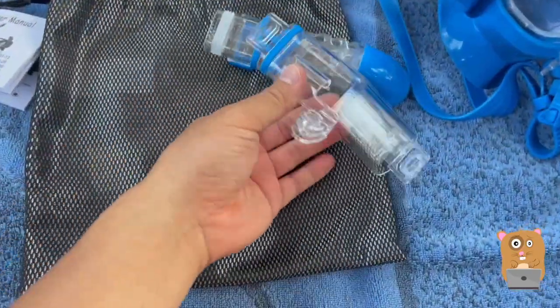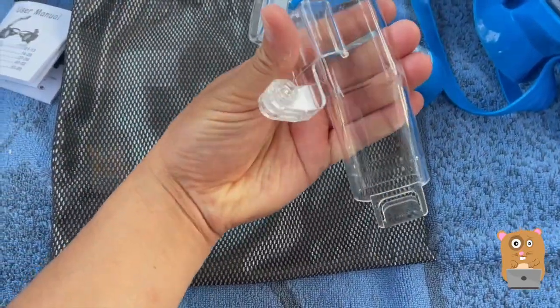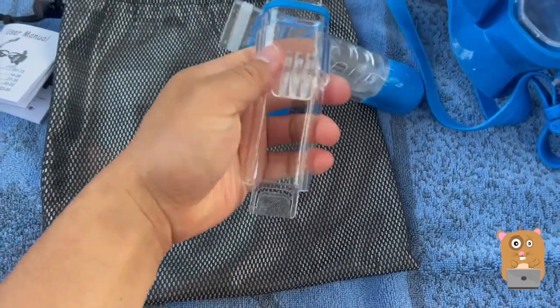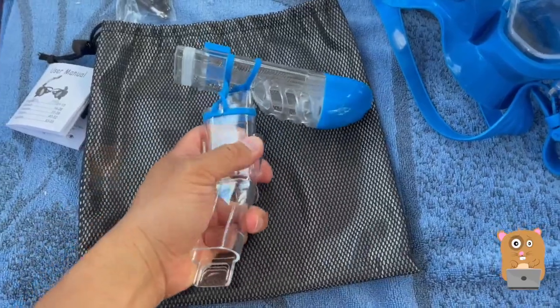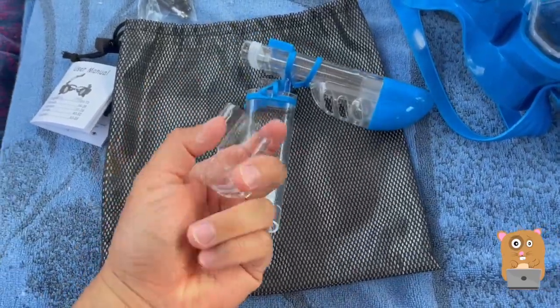For that GoPro attachment, it just snaps on — it doesn't slide in, it's plastic. It snaps right in, and when I want to remove it, it comes right off.